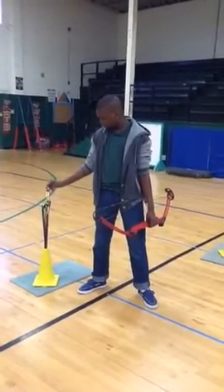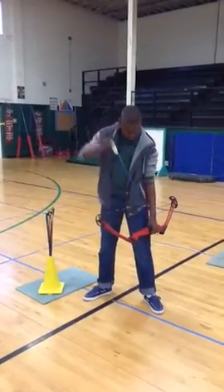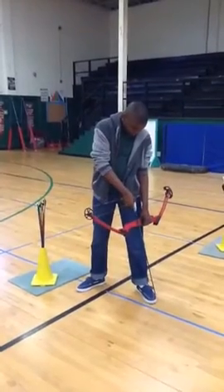When you hear the command, load your bow, lift your arrow straight up over the bow, keeping the point down.